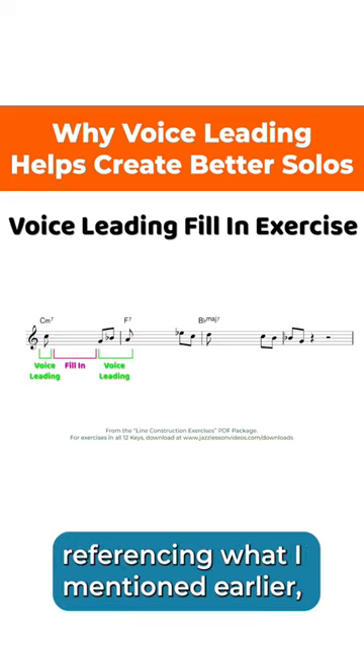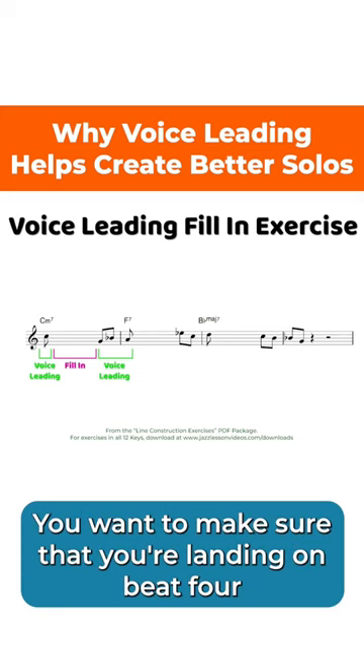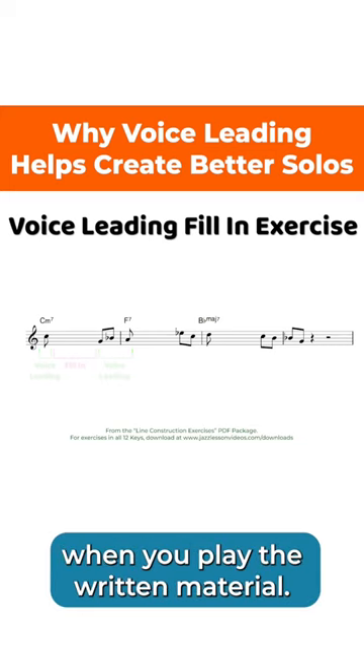Referencing what I mentioned earlier, you want to be really tuned in to the rhythms here. You want to make sure that you're landing on beat four when you play the written material.